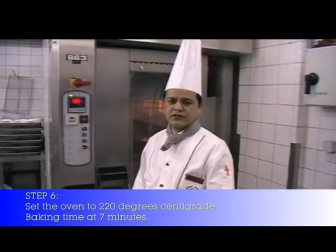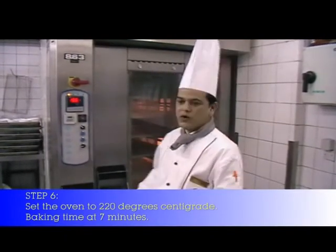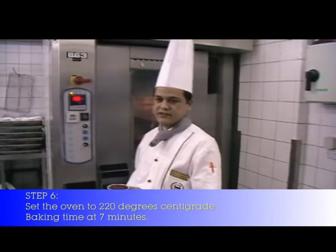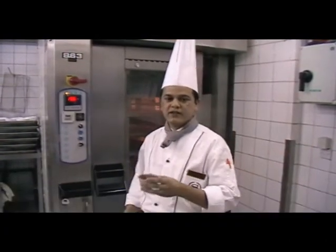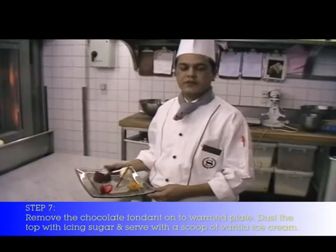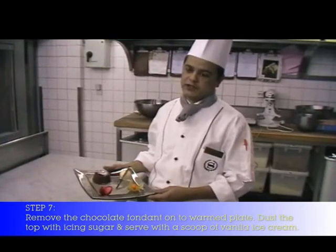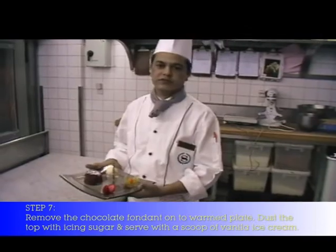Now it is ready to bake. The chocolate fondant is very easy and very fast to prepare. I bake the chocolate fondant inside the oven — it needs to bake only 20 minutes, and only 7 minutes for the fondant center. After 7 minutes of baking, this is the final chocolate fondant — now it is ready to serve.